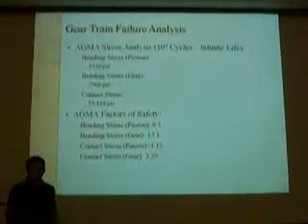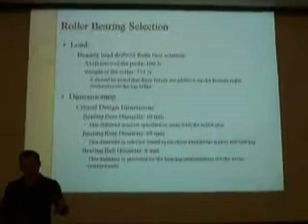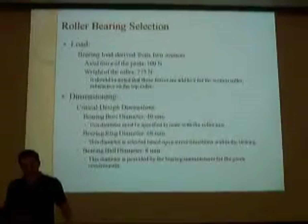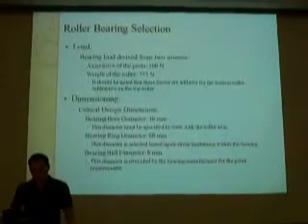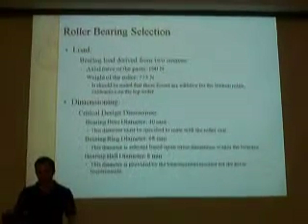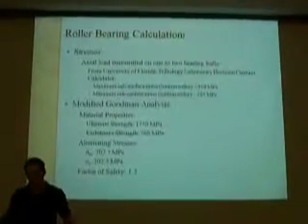I'm Justice Solar and I'm going to be talking about roller bearing selection. This pasta machine has two different sources that apply a load: the force of pasta, which is 100 newtons, and the weight of the roller, which is 775 newtons. The bore of the bearing is 40 millimeters, the ring diameter is 68 millimeters, and the bearing ball band is 8 millimeters.